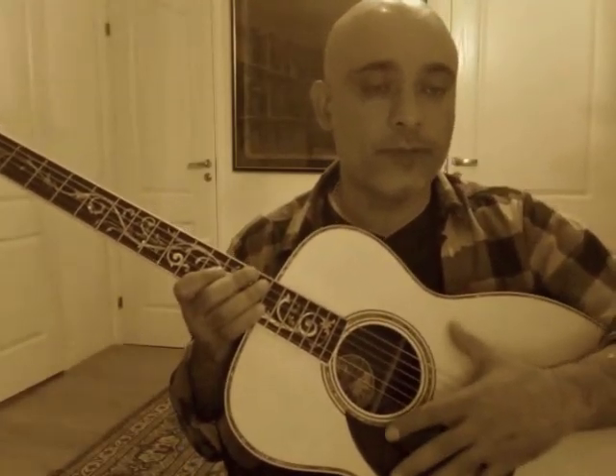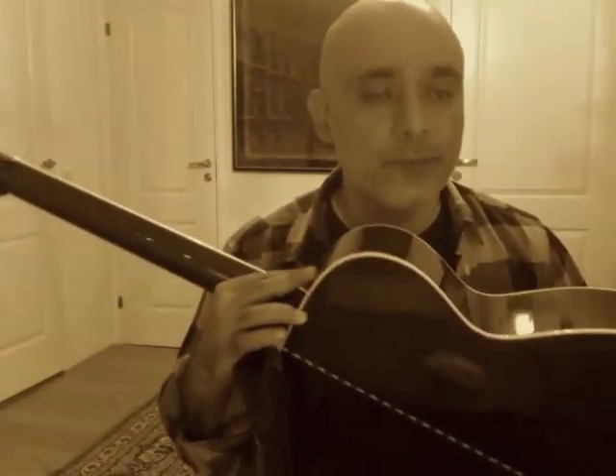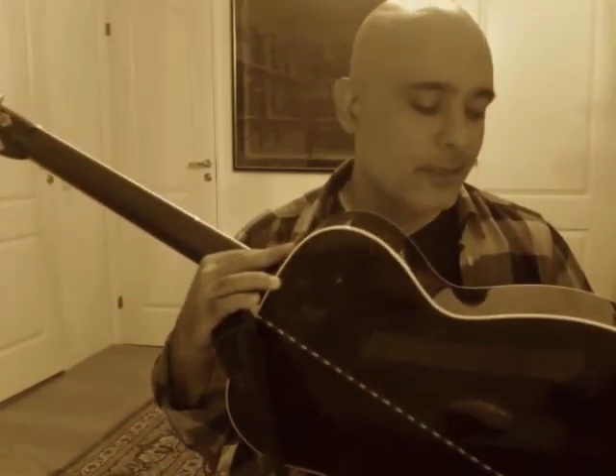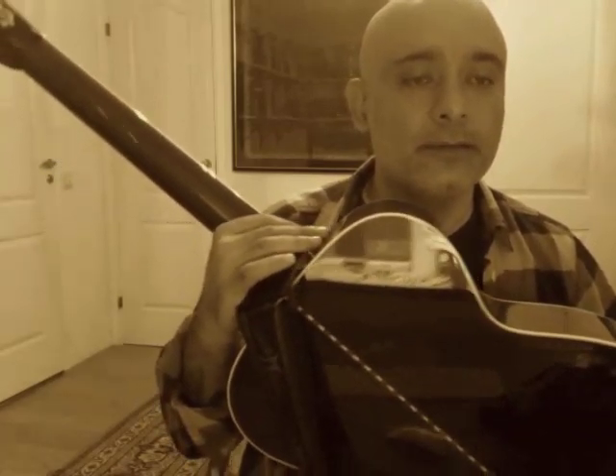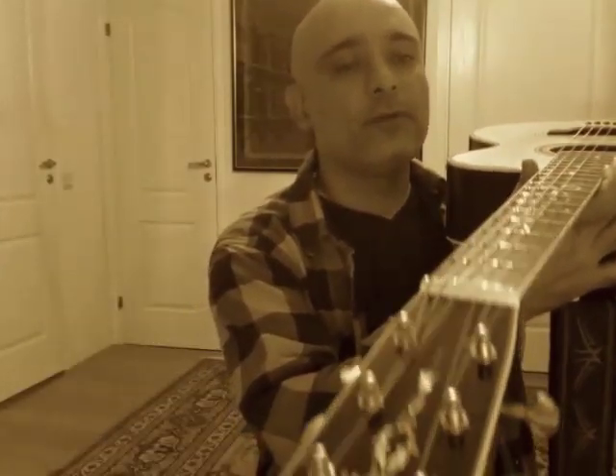The American counterpart would be — in this case it's a Collings OM41A, so this is an OM sized guitar, and the top is Adirondack spruce, just like the Loudon. But the back and sides are rosewood, so it is perhaps to some degree comparing pears and apples, and bearing that in mind, again this is just a way to give you a rough comparison.